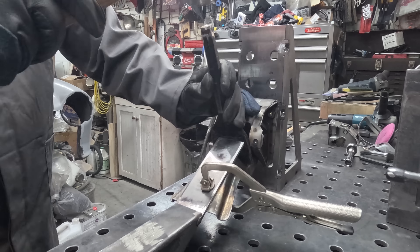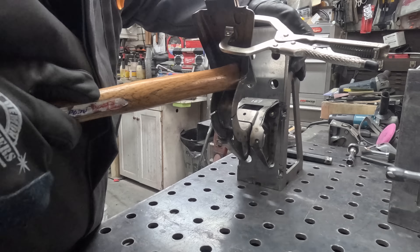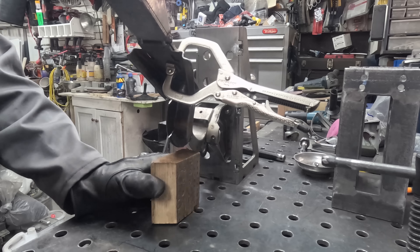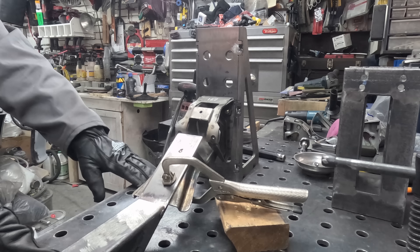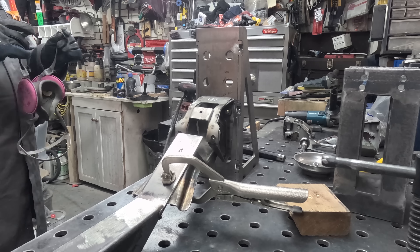Did a little bit of tacking and welding, hit it with a hammer every once in a while just to see if I could get it to work — and it fought me every step of the way. So let's just sit back, relax, and watch the frustration take over.